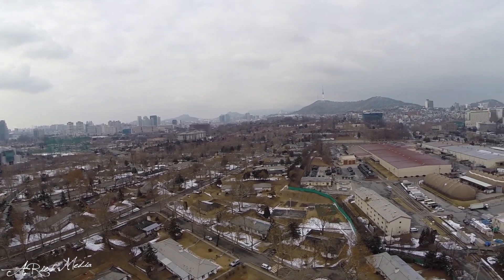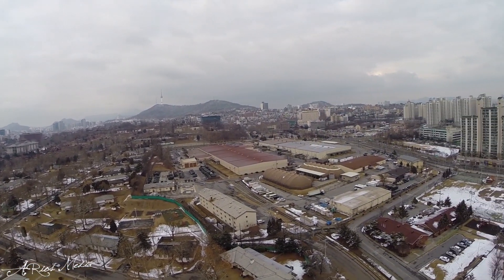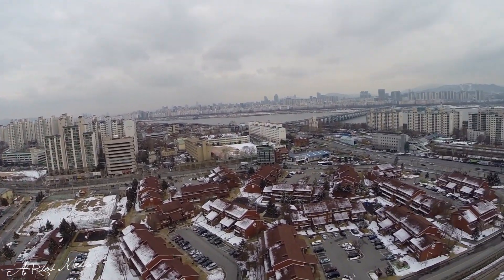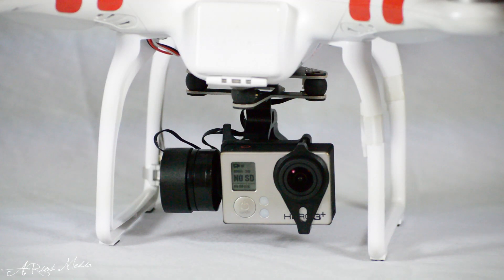However, when stabilization is added through the use of a gimbal, the result is smooth, near-cinemagraphic quality. That's where the addition of a gimbal system such as the Feiyu Tech FYG3 2-axis gimbal makes camera stabilization essential.